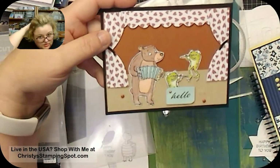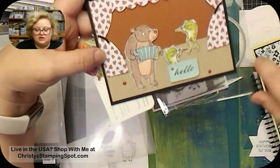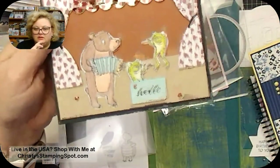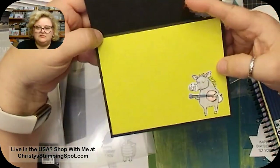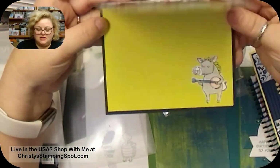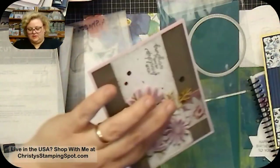She made a little stage using the curtain dies, and the Timber 3D embossing folder for the stage floor — super cute! There's also a cute little pie die. This one is from Ross — super sweet. She used Lemon Lime Twist on the inside of the little warthog, who also has Lemon Lime Twist on his banjo from the designer series paper.